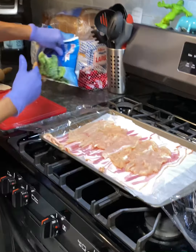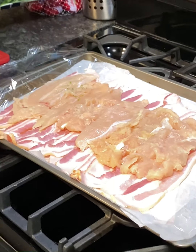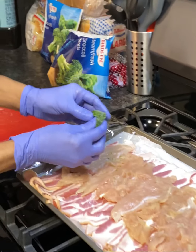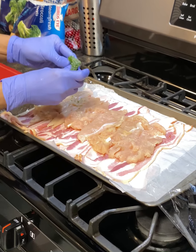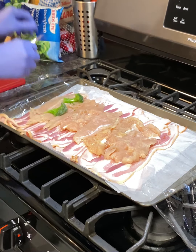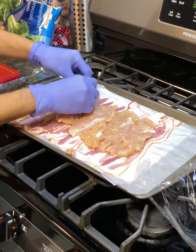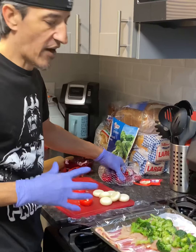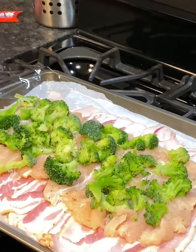Now that you have all of your chicken laid out and flattened on top of the bacon, we're gonna take broccoli. You can just lay them on like this if you want, but what I'm going to do is separate the broccoli and start laying it all over the chicken breast. Now that I have all the broccoli spread out, it's gonna look like this.